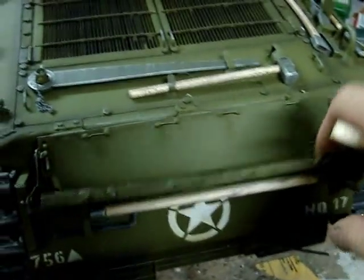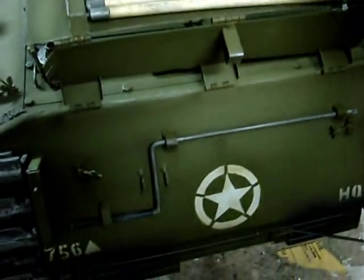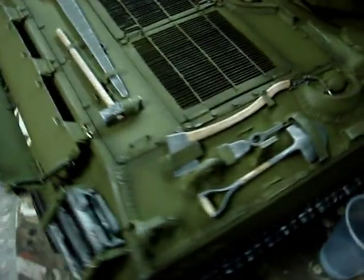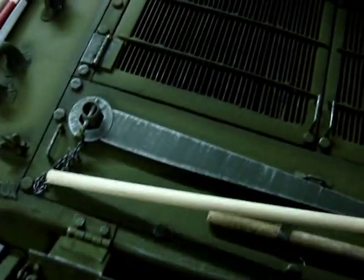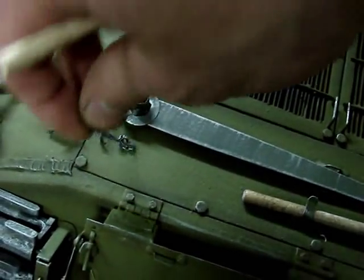Beneath the folding rack is the engine starter crank, which is metal and has been painted and weathered. Also added are the rest of the tank's pioneer tools. We can see here a large wrench, which would be used to unscrew the nuts on the bogie wheels — retained via a chain and a pin.